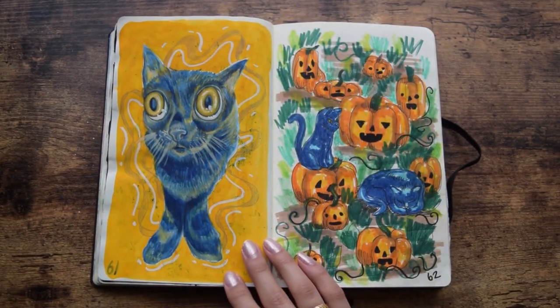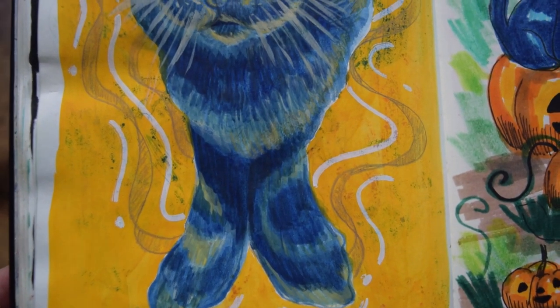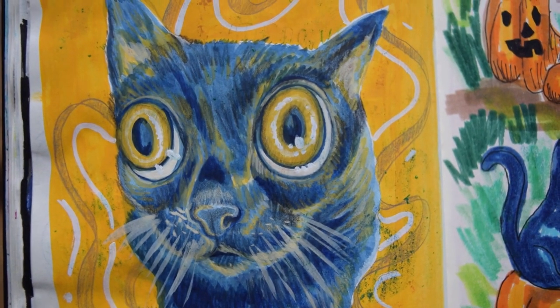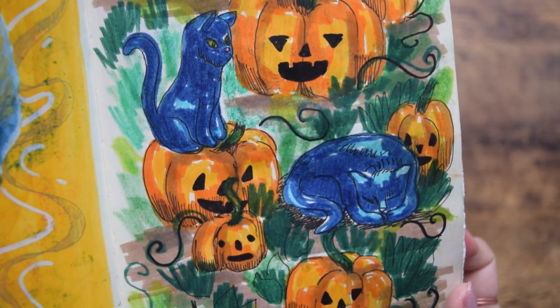Days 61 and 62. This kooky cat is so cute — I saw it on Twitter. I think its name was Bigfoot Jinx or something. The photo of the cat was really cute. Day 62, some cats and a pumpkin patch because it was spooky season.